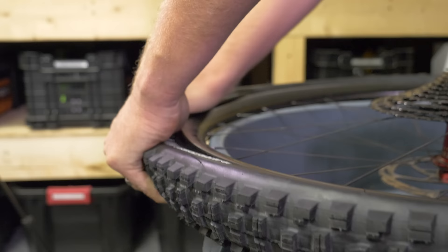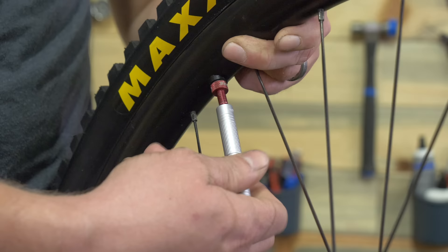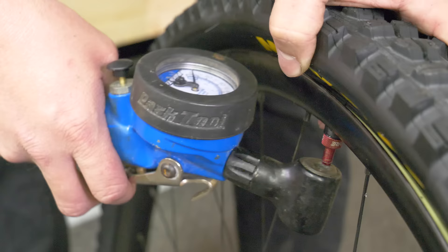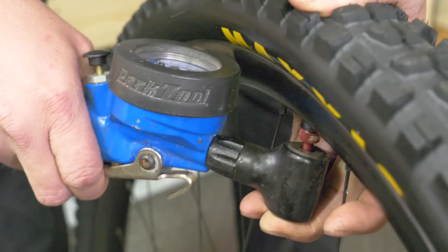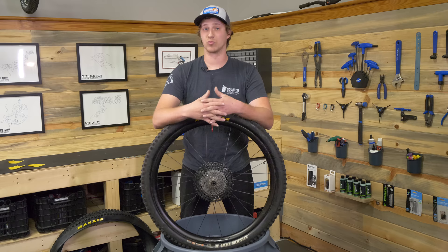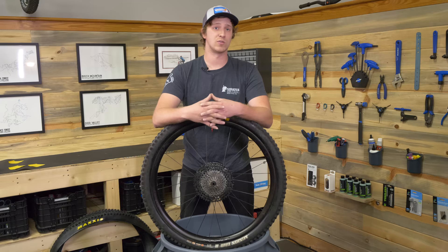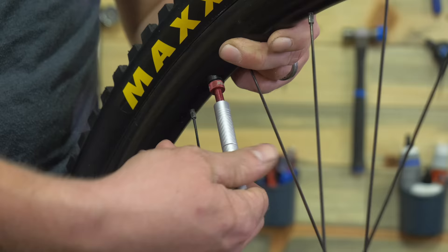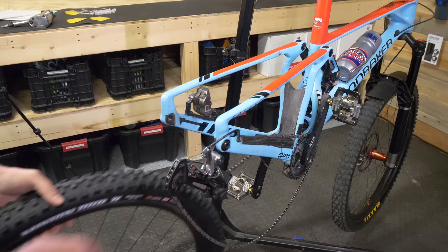Once you do that, the easy part's on your side. Go ahead and take that valve core out, put the sealant through the valve, and air the whole thing up. It's going to snap all into place — it's really easy with the CushCore, and in a lot of cases you can even do it with a hand pump. After that, put the valve core back in, set it to the pressure that you want, and then go for it.